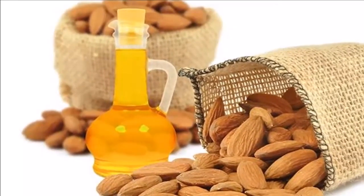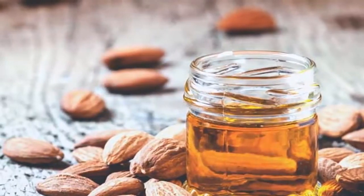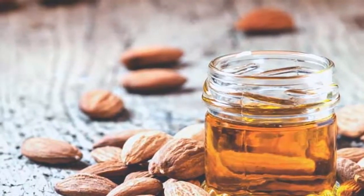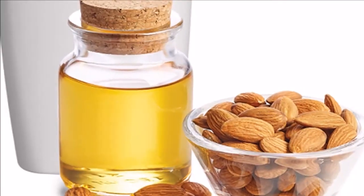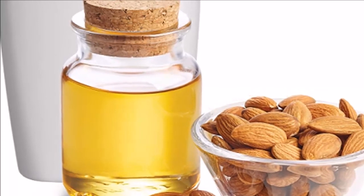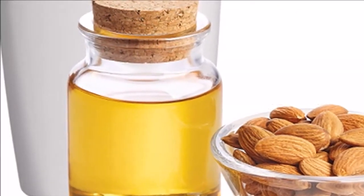The first step is to get an airtight glass container with an amber color — this is very important, as it prevents the loss of the essence through contact with light. Then put the bay leaves together with the oil in the container and seal it for 30 days. From time to time, shake the container and place it away from sunlight, in a cool and dry place.